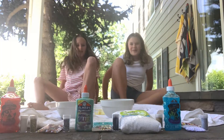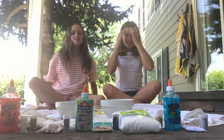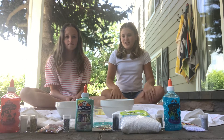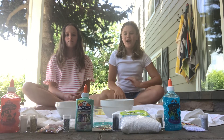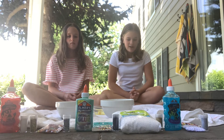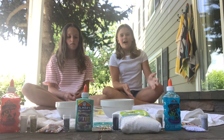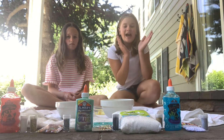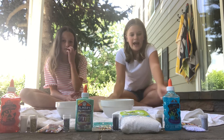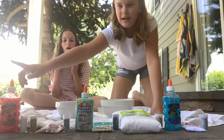Hey guys, welcome back to the Not So Crafty Sisters! Today we are going to be doing a slime challenge. This is our first slime challenge we've ever done, we're a little bit scared of how it's gonna go. We have all of this stuff and we have this bowl that we're gonna be picking numbers out of — this is number one and this is number two.